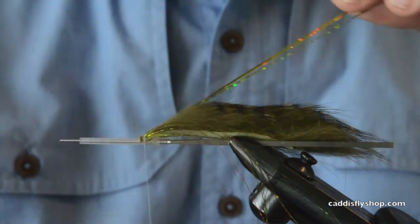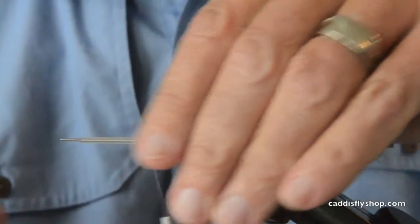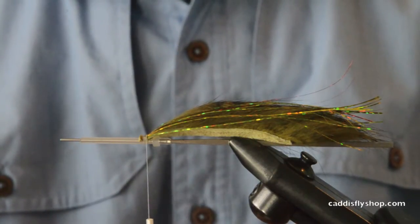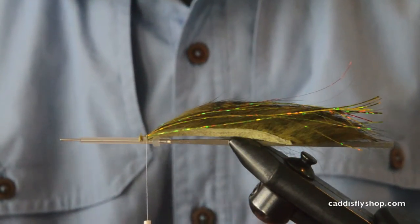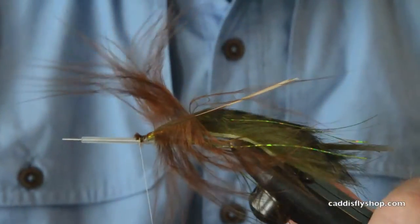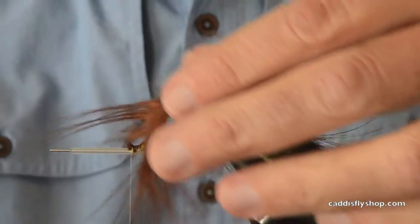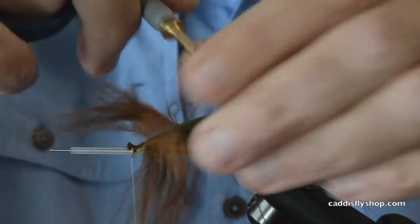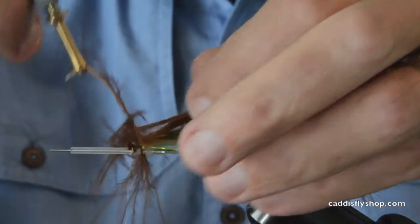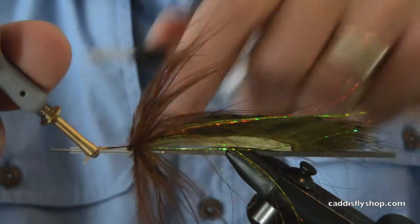Here's the point: you've got a rabbit strip tail, no weight, you've got some fire tiger holographic Flashabou. The idea is you can adapt this to all sorts of color phases and put on just a pinch of marabou. This is a very nice fly that's easy to tie but very fishy, and it gives you the opportunity to try techniques like winding a hackle, tying it in by the tip and hanging on to it by the butt of the hackle.